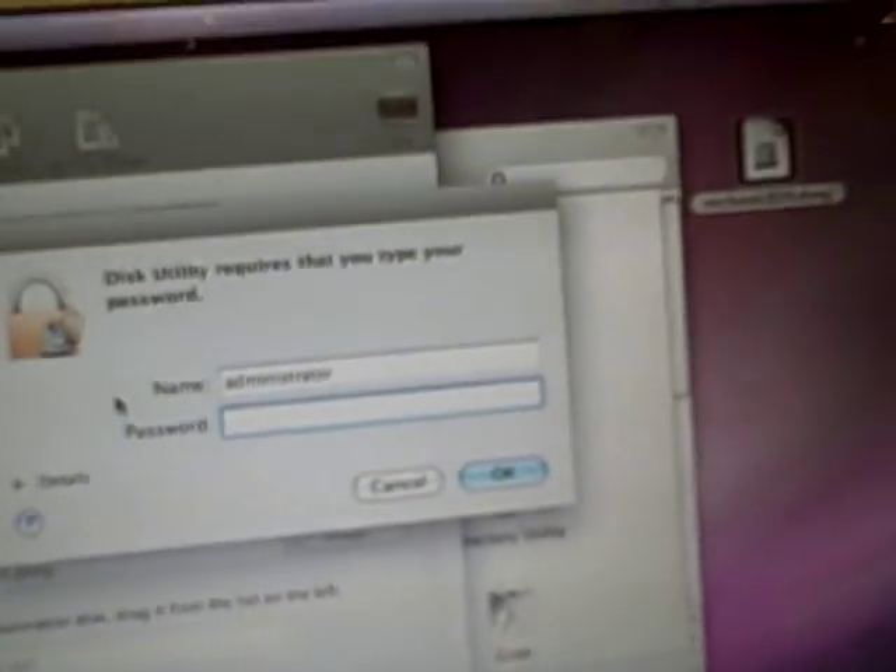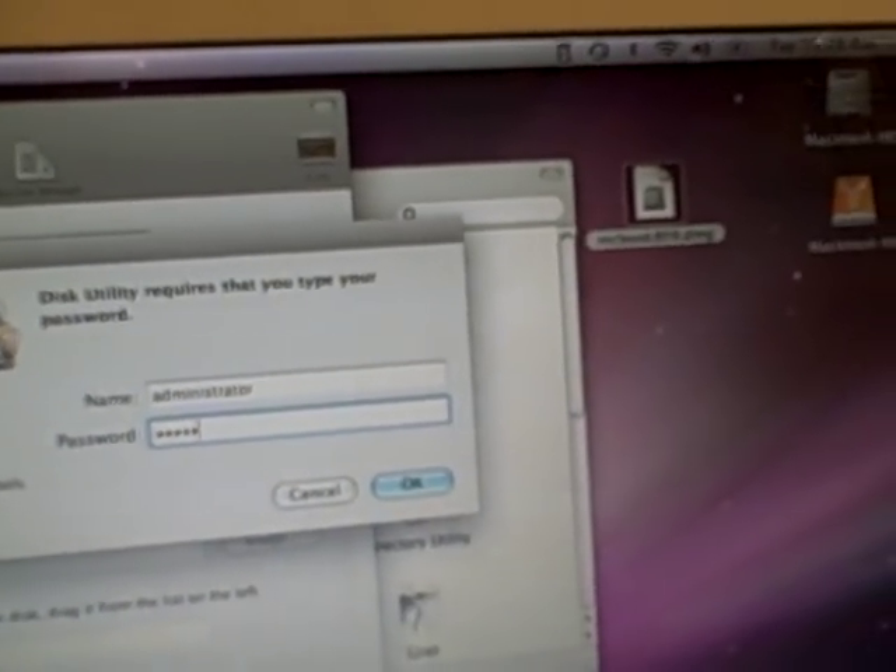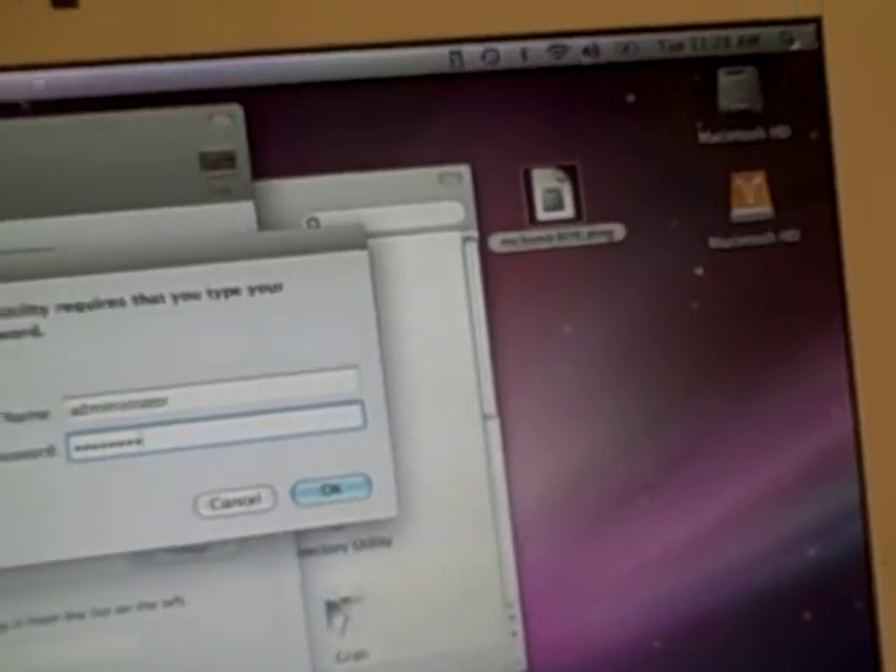We click the Restore button and it asks if we're sure we want to restore — we say yes. It then asks for a password, so we enter the password and click OK. The restore process begins, calculating how long it will take — it should take about one hour.